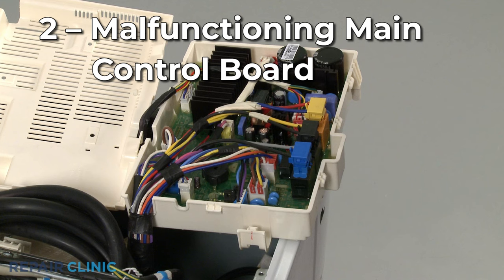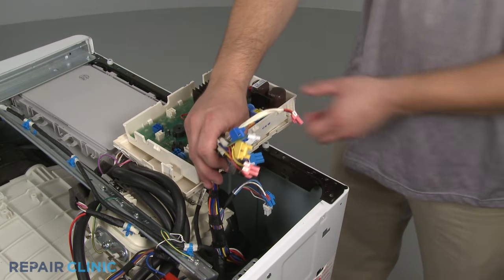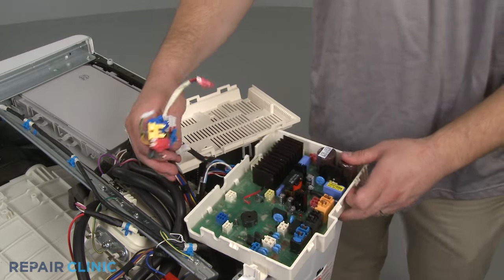The main control board is responsible for sending voltage to all the washer components, so a malfunctioning board may be the cause of the washer stopping mid-cycle. Since this is rarely the case, you should confirm the water inlet valve is functioning properly before replacing the control board.